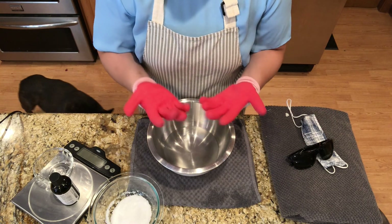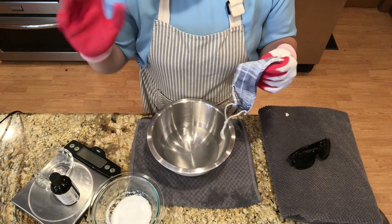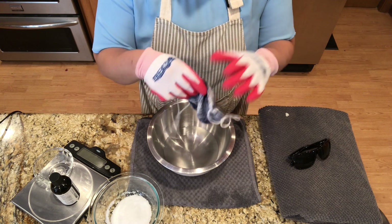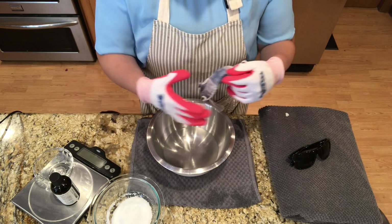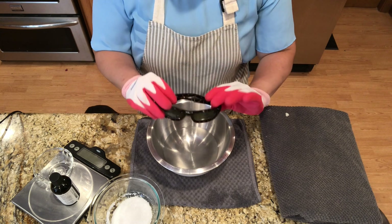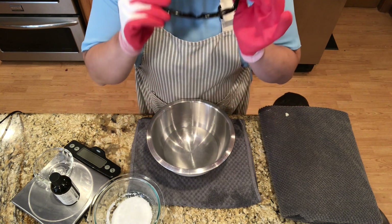I've got some safety equipment here. I'm going to put some gloves on and a mask on. I do have all the windows open in my house, my back door open and my front door open, because when I put the lye in the water there's going to be a chemical reaction and it's going to emit some vapors. I'm also going to put on some safety glasses — I couldn't find my regular safety glasses, so sunglasses it is.